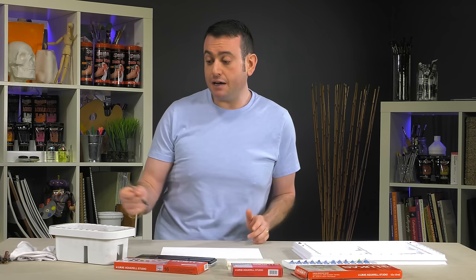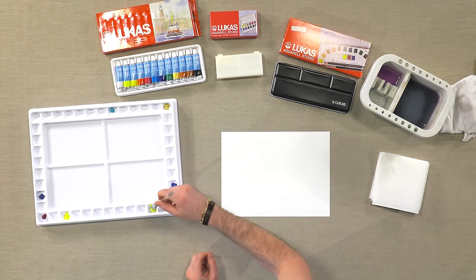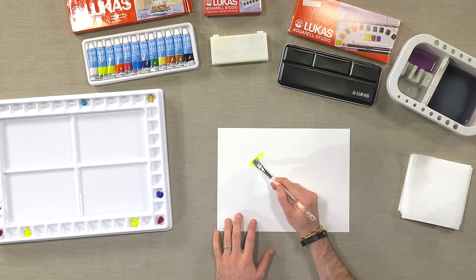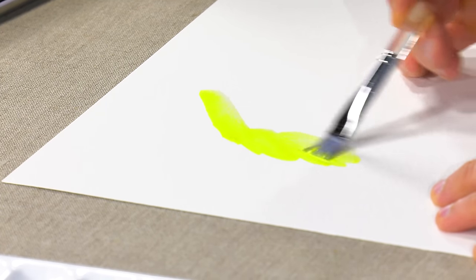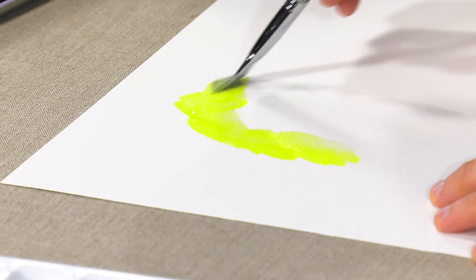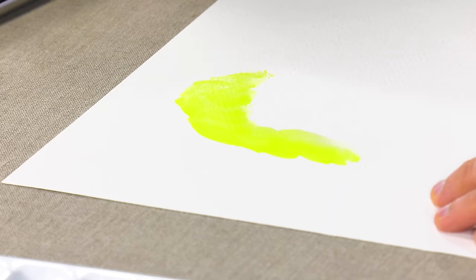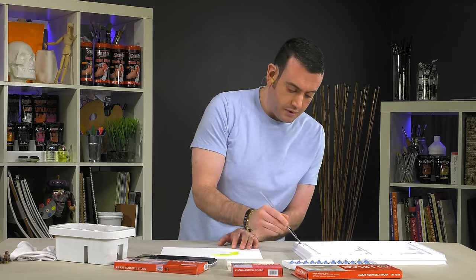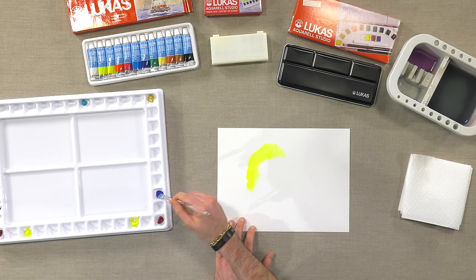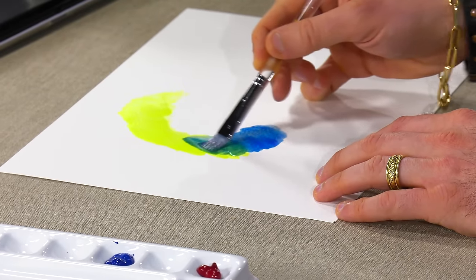And I'll show you right now just how well they work, just mixing the primaries together. You still get intense color, very clean. And just like the 1862 watercolors, there are several single pigment watercolors in the line, and there's a PDF on the website that will let you know which colors have which pigments in them.